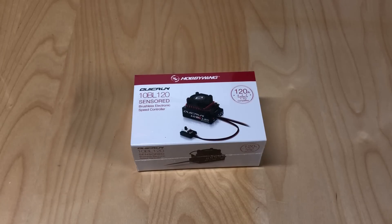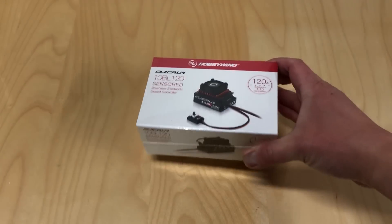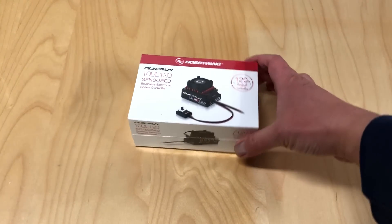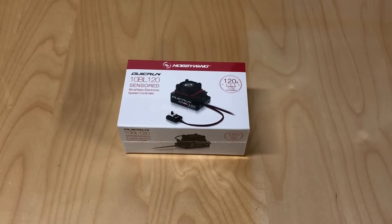It's the Hobbywing Quickrun 10BL 120. As you can see here, it's a 120 amp ESC and I'm really excited about this product because it looks like a potential best budget ESC on the market today. Those of you who don't know, Hobbywing is actually a pretty large manufacturer of ESCs. They make the ESCs for a lot of other companies out there like Arma, so they're kind of the OEM brand you don't really know about, but they also have their own line of ESCs and I generally run Hobbywing ESCs in all my vehicles.